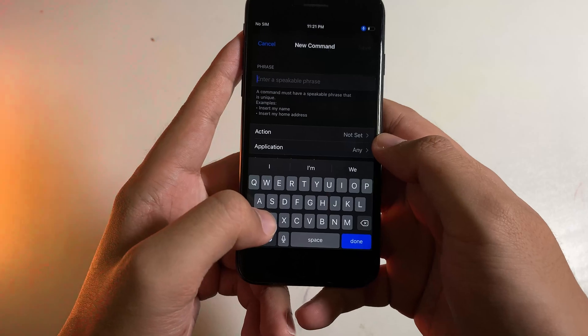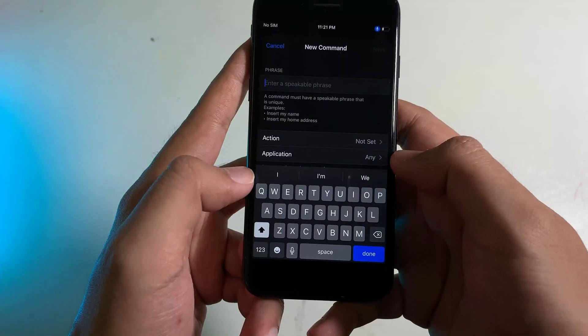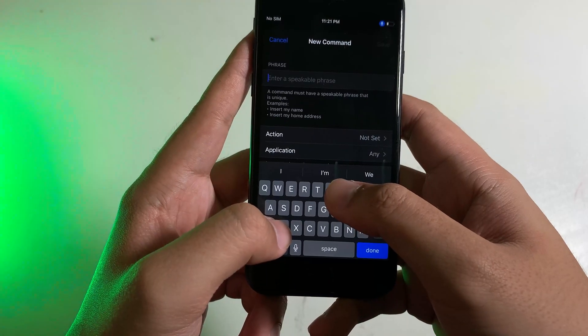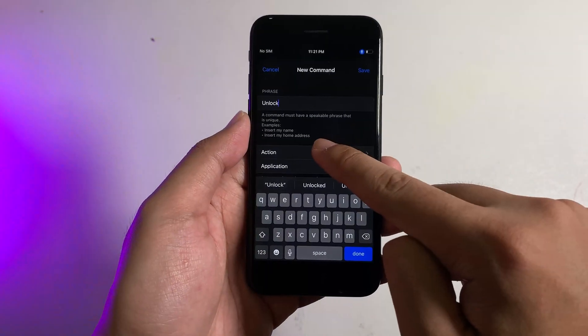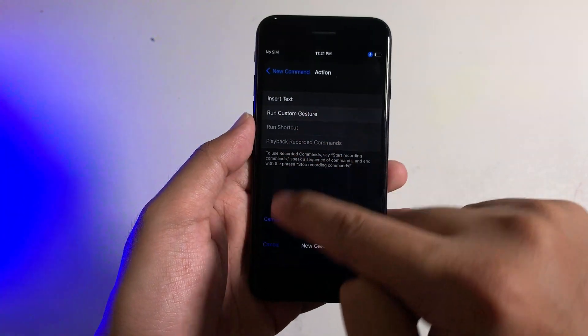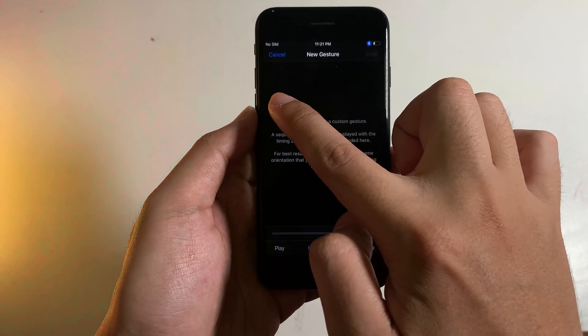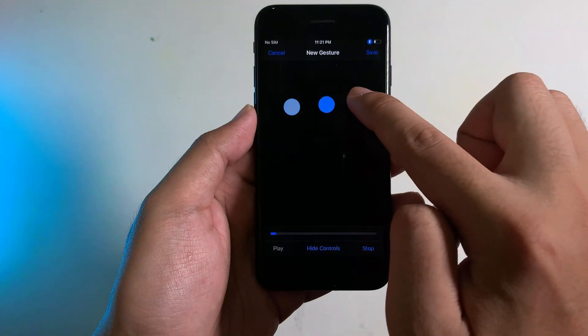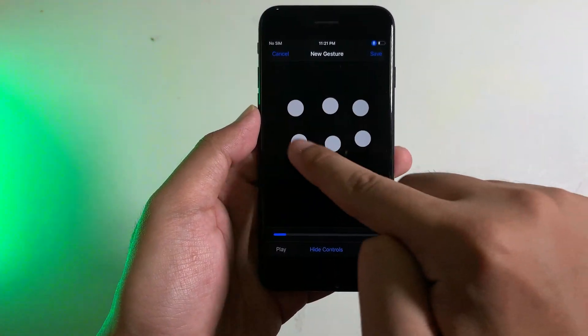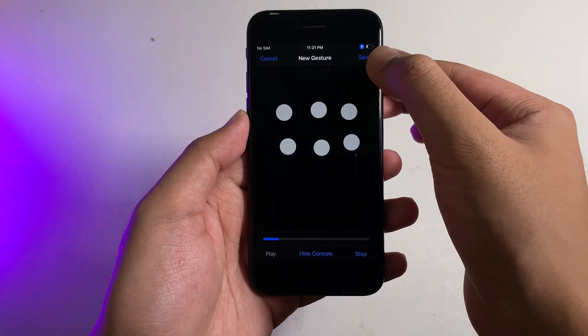My recommendation is using a simple phrase. I'm going to go ahead and type 'unlock,' and then on Action you need to select it and then select Run Custom Gesture. Then you need to tap 1, 2, 3, 4, 5, 6 — representing the positions on the screen — and now click Save.